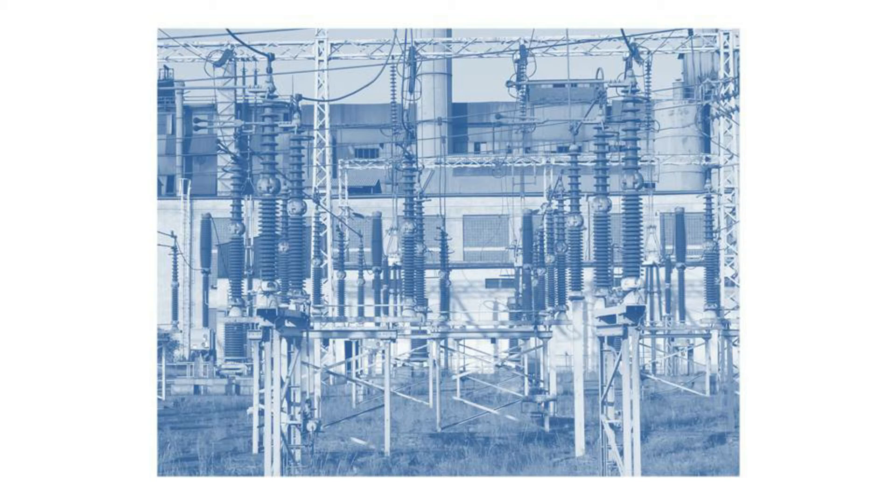Doing so will de-energize the power transformers and bus bars. After these three steps, this should effectively de-energize most equipment required.